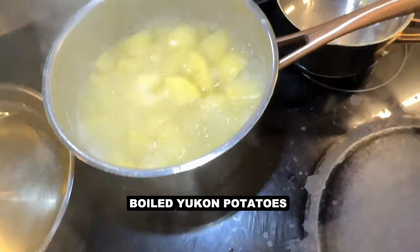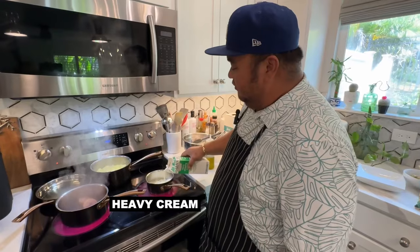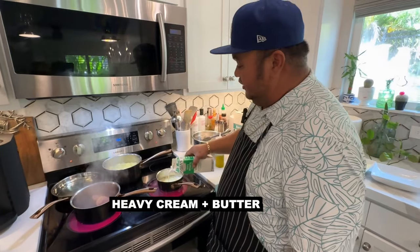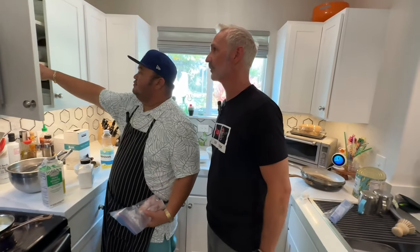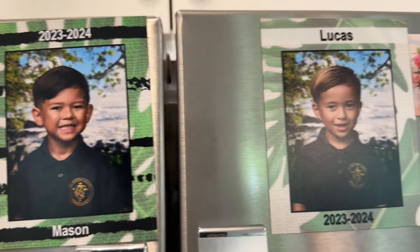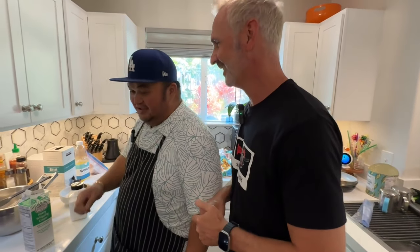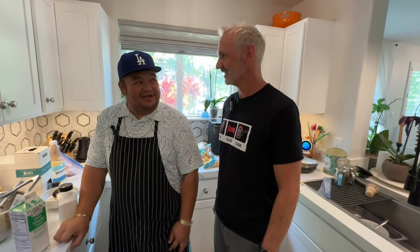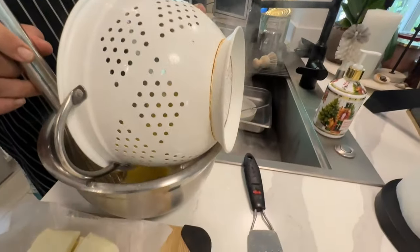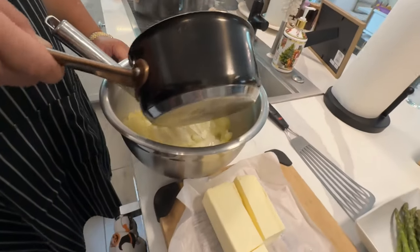So it's our Yukon Potatoes for our mashed potatoes. My mashed potatoes are very simple — heavy whipping cream, butter, and salt. You break it up a little bit, and then you add in the cream and butter.